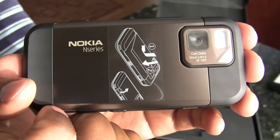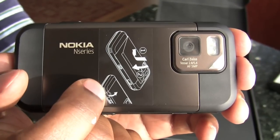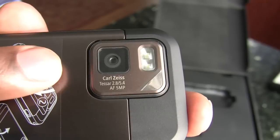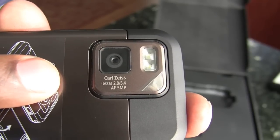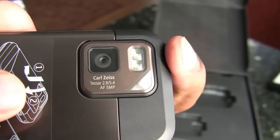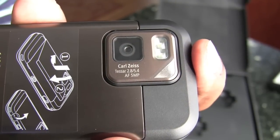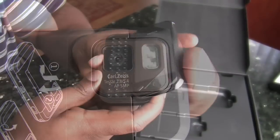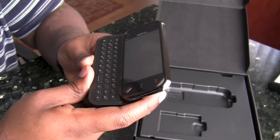On the back of the device, the first thing that comes to sight is a sticker with instructions as to how to take the battery door off. Alongside the battery door, you have your typical Carl Zeiss 5 megapixel autofocus camera, along with dual LEDs for flash. There isn't any sort of physical protection with a slider to go over the lens when the camera is not in use.